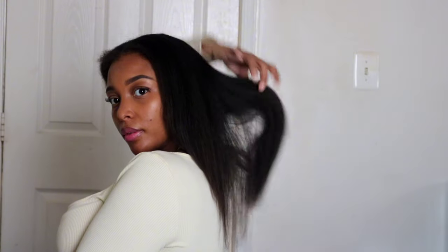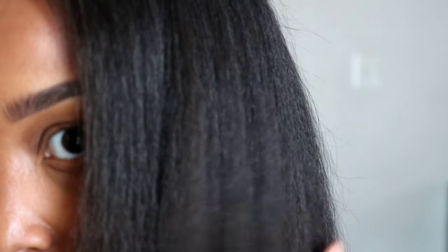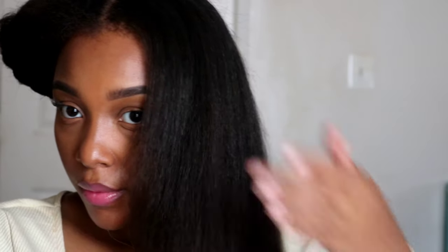I went ahead and did my flat iron on the first half of my hair and as you can see it's nice and flowy.